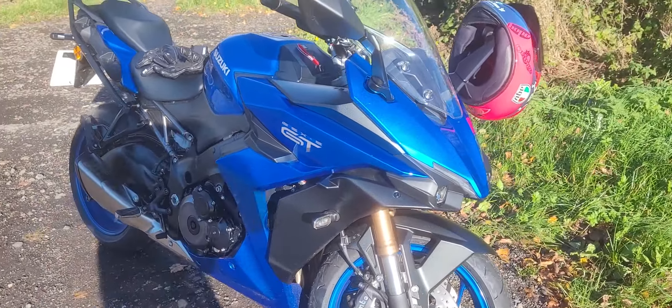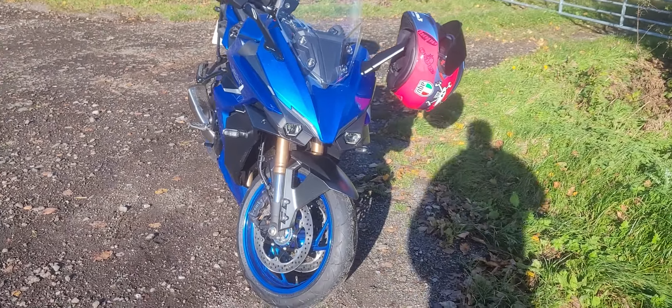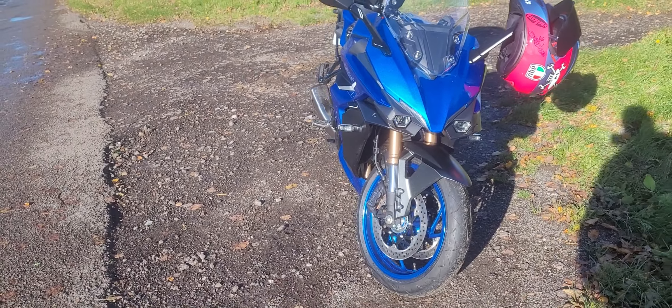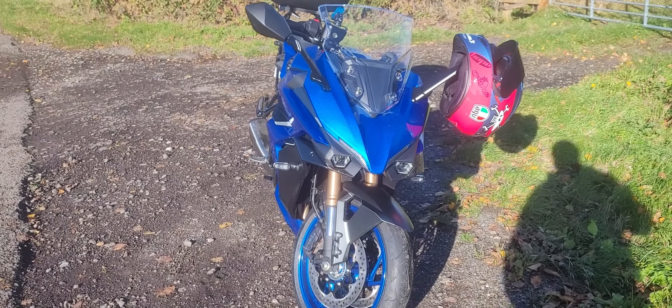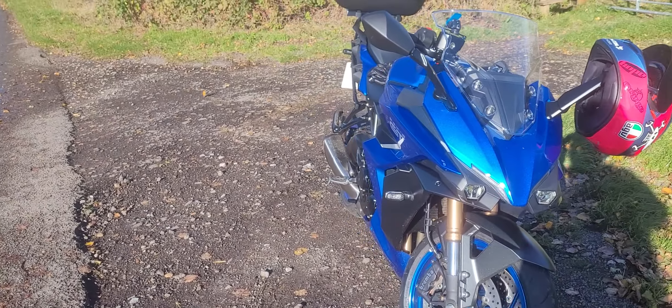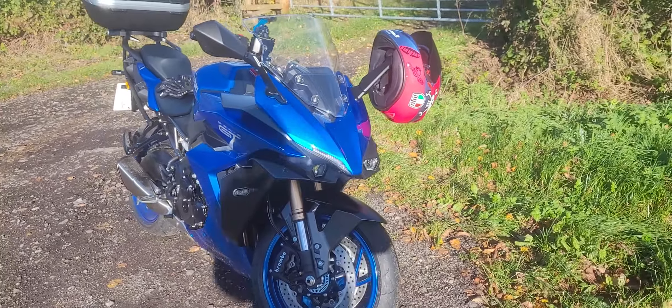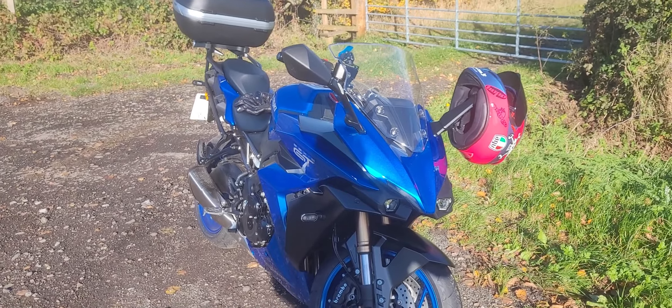They did say to me, 'Oh yeah, we don't really recommend much of a running-in period, just be a little bit careful to your first service.' However, having read the manual, they do recommend a running-in system, and there is a reason for this. The running-in system for this is up to the first 600 miles — first service — they'll take it up to about five and a half thousand revs.